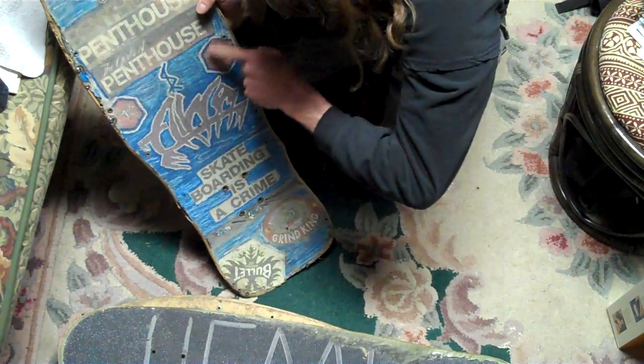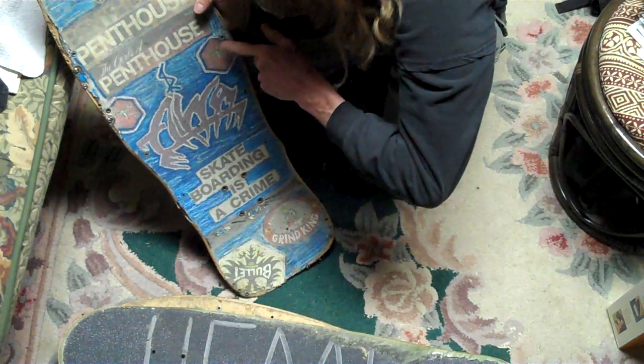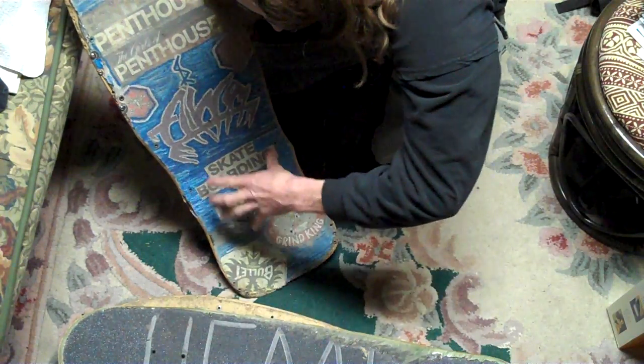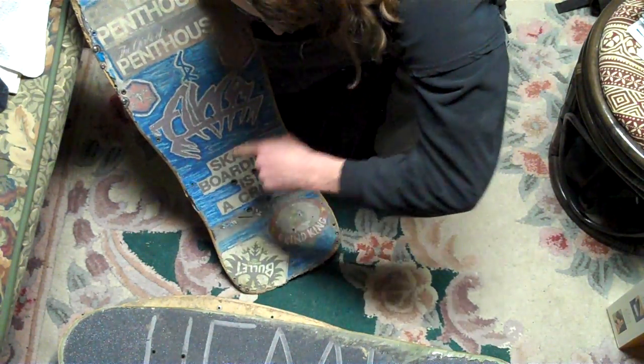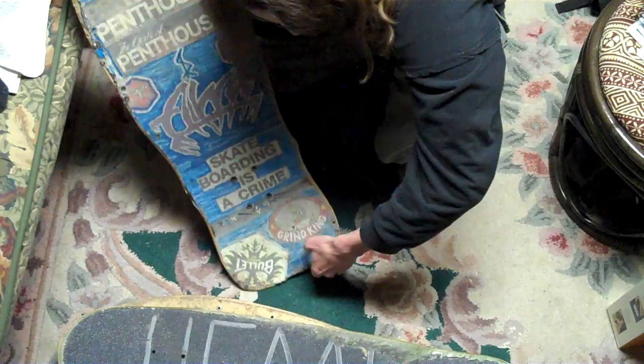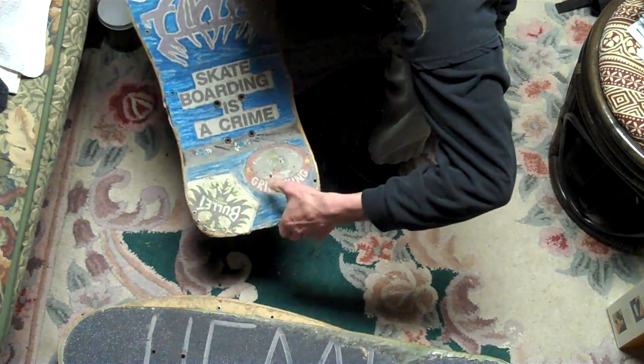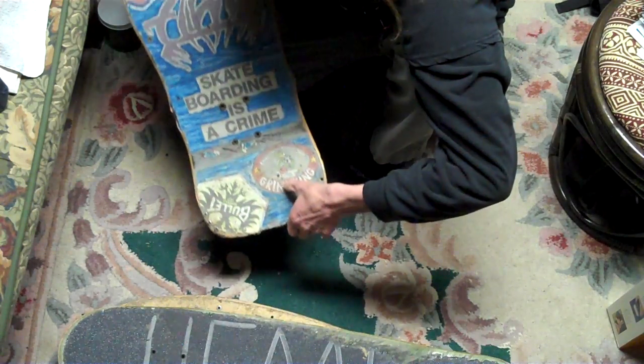These are Rat Bones, which is Pal Peralta's truck bolts. 'Skateboarding is a crime' — because I cut up the stickers that used to say 'skateboarding is not a crime' and modified them. You got Grind King, which are actually the trucks I have on the Crow Farmer.